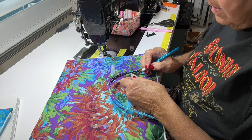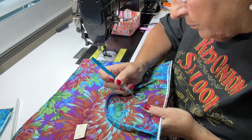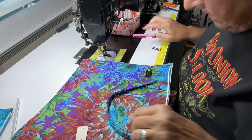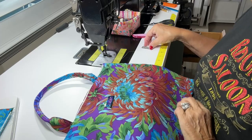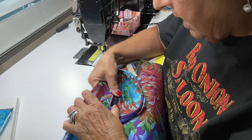If you're a new bag maker watching all the YouTubers with their fancy supplies, don't think you have to get everything right away. I've been sewing bags for almost 20 years and I'm just now getting metal tags. It's not cheap to be a bag maker — the supplies are not cheap.